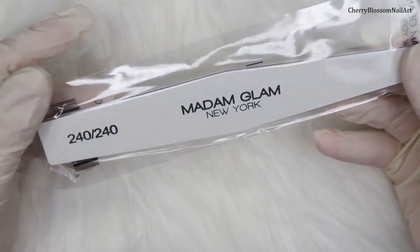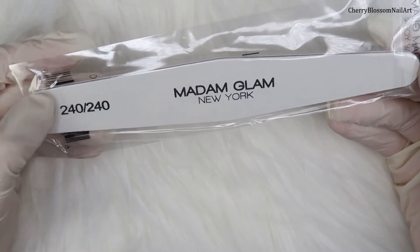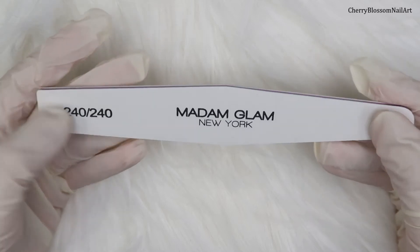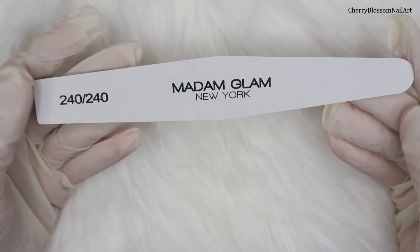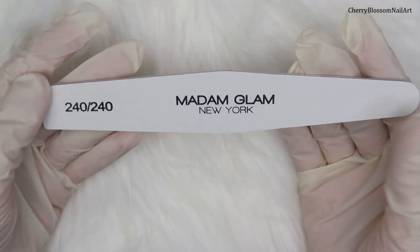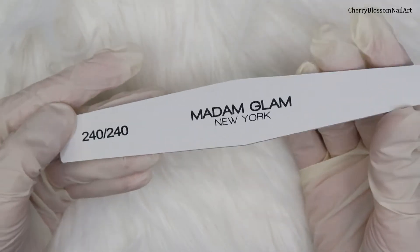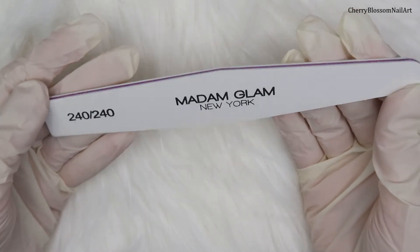Here's the next accessory — their diamond nail file, 240 grit. It's really soft. 240 grit is considered suitable for natural nails; it's very gentle. This one is perfect for prepping your nails, especially before applying soak-off gel polish. Due to its low-corrosive surface, it's ideal for filing natural nails without any damage.